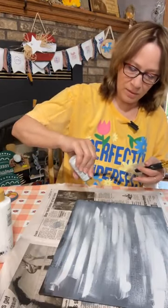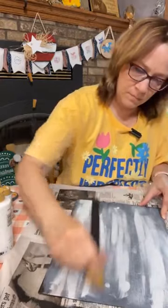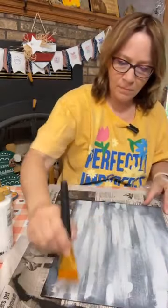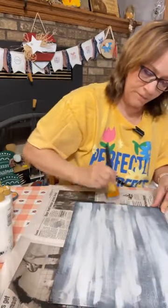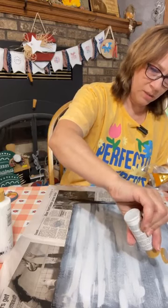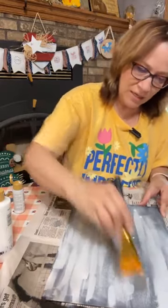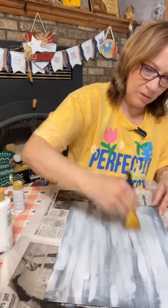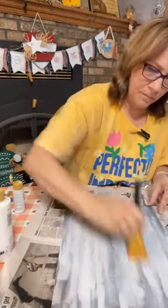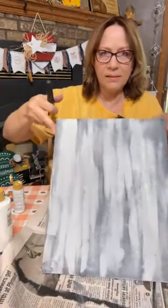I'll probably spritz a little water on before I'm done. I don't want too much black showing in between or the dark gray. Just play with it — if you end up getting too much light, just add some more dark on it. Just keep building your layers.